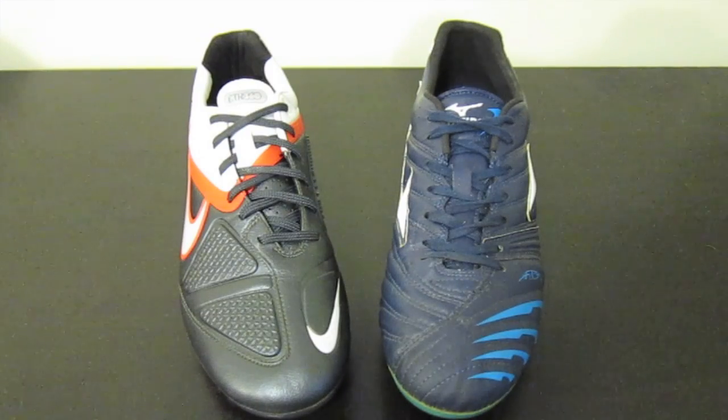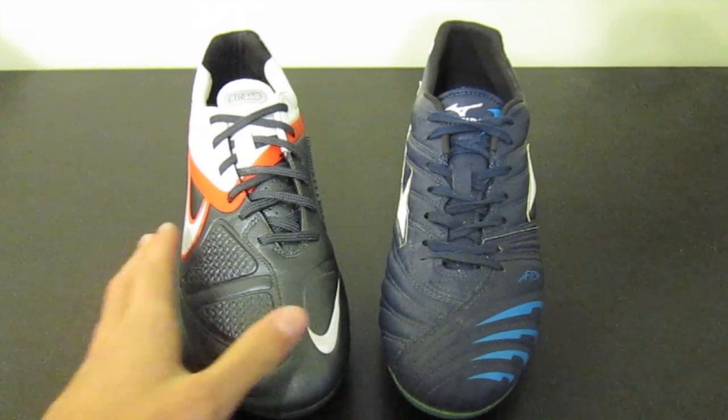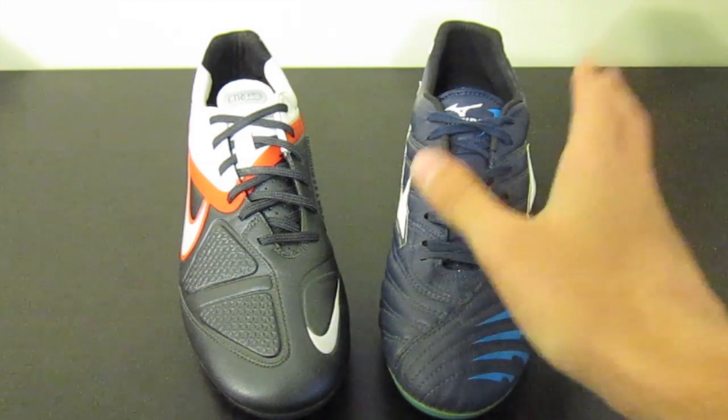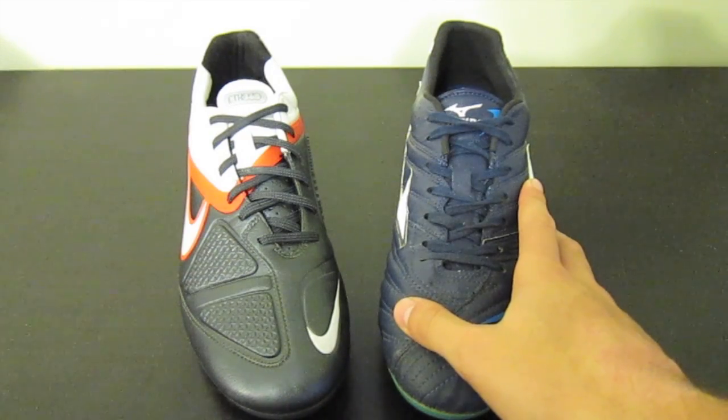Hey guys, Josh from SoccerReviews4U.com bringing you a comparison video between the Nike CTR 360 Maestri Elite, or regular, whatever you want to call it, and the Mizuno Supersonic Wave 2.